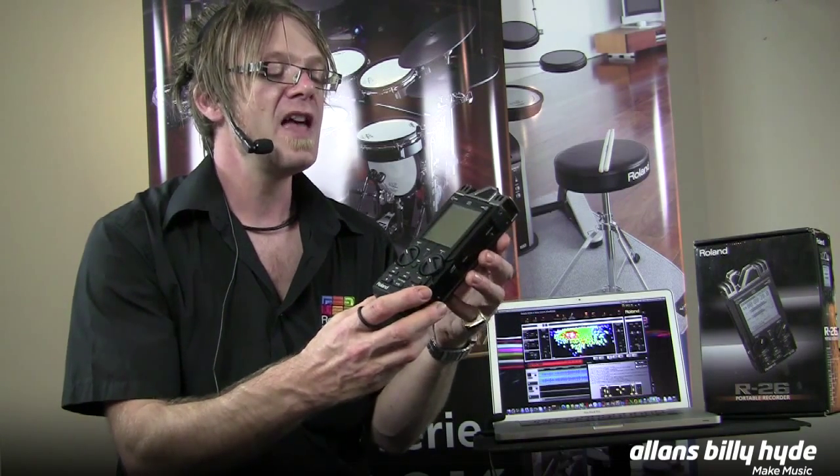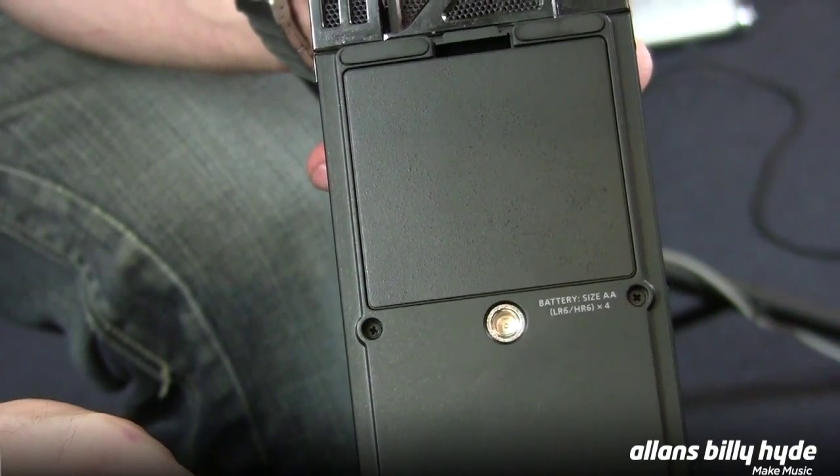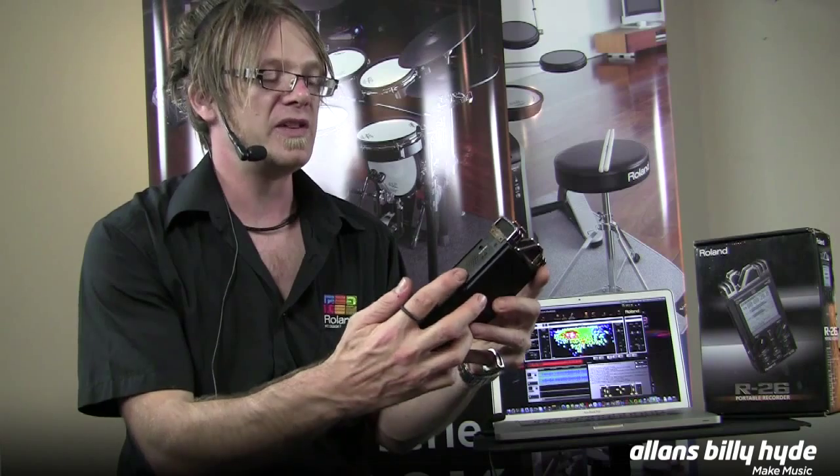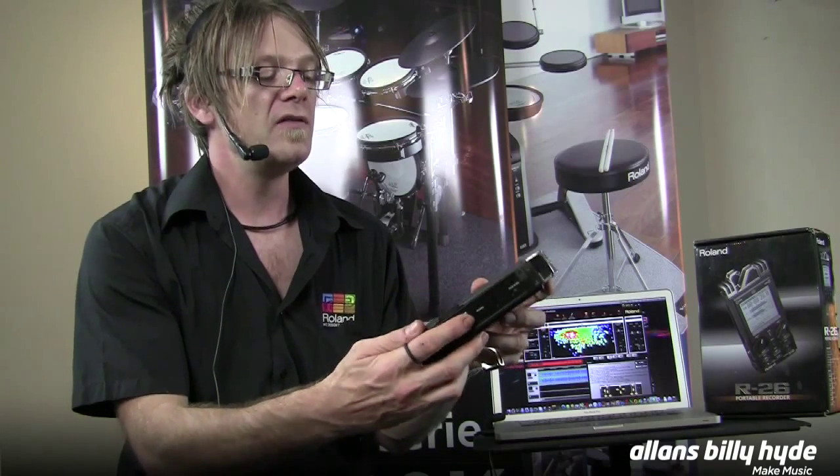Some of the other features are a microphone mount on the back for mounting it on a microphone stand, a headphone out on the side, and also a speaker built in so you can listen back to the recording without needing to connect headphones if you want, and a volume control.